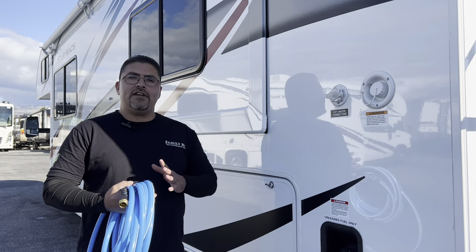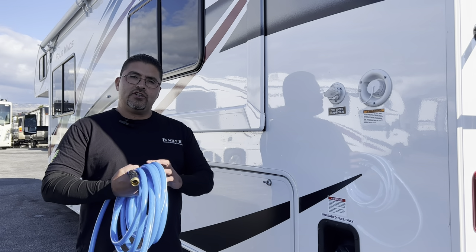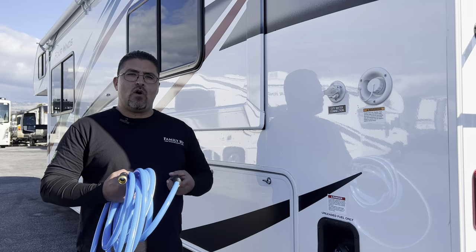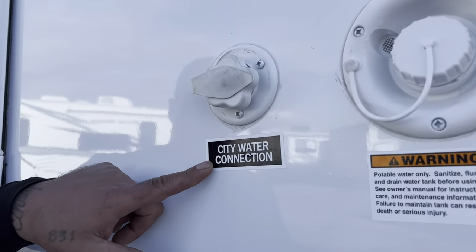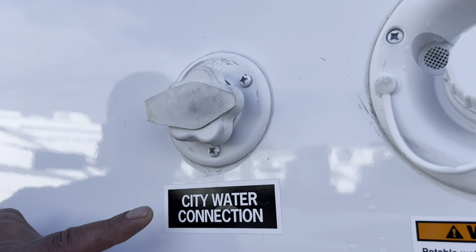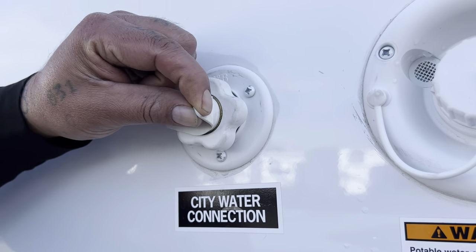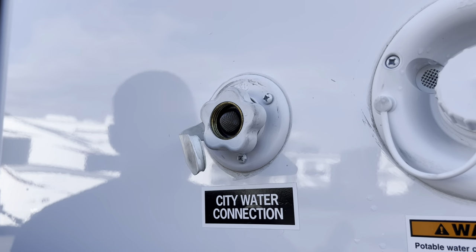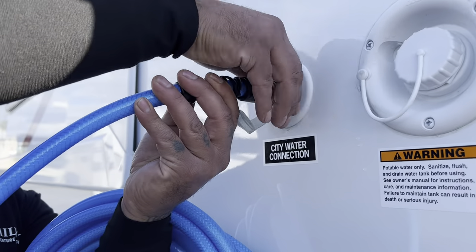Next, we're going to hook up our water hose. After hooking up your shore power, you'll want to hook up your water hose — your water supply, called a city water connection. It is located on the driver's side to the rear of the coach, labeled city water connection. Simply take the tab off, take this end of the water hose, and screw it on nice and tight.